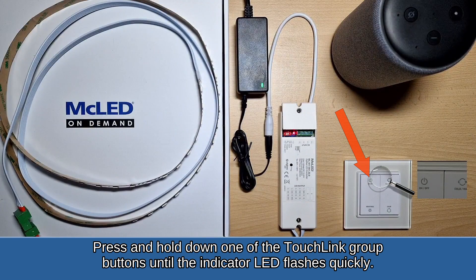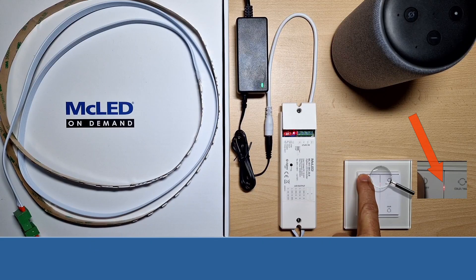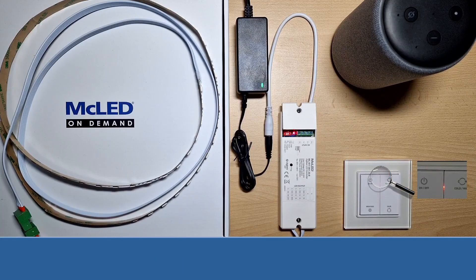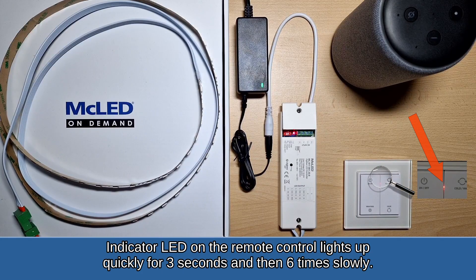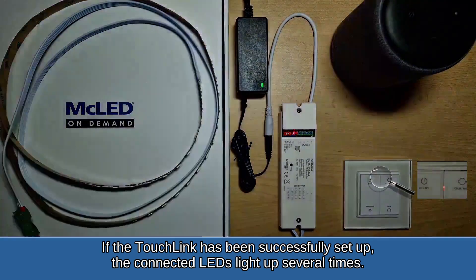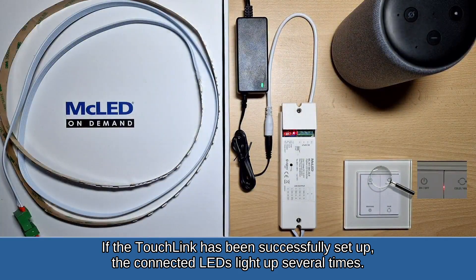Press and hold down one of the touchlink group buttons until the indicator LED flashes quickly. Then briefly press the cold/warm button. The indicator LED on the remote control lights up quickly for three seconds and then flashes six times slowly. If the touchlink has been successfully set up, the connected LEDs will light up several times.